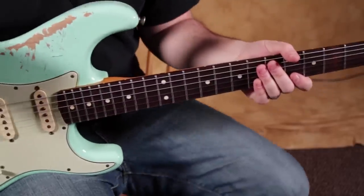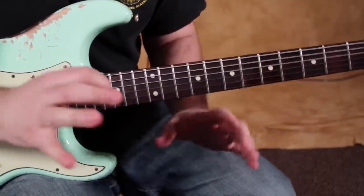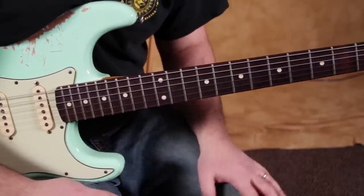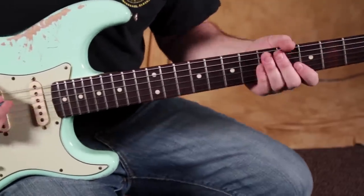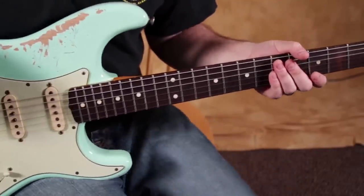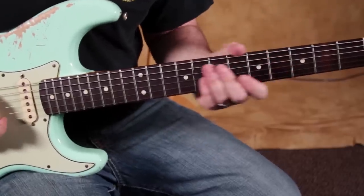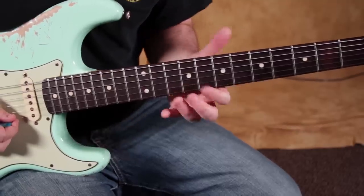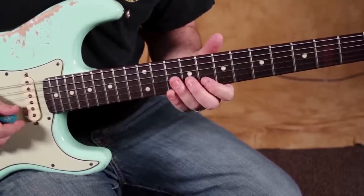It almost has like a little drunk sound to it, because you're toying with the tonality of almost sounding out of tune. But you don't have to just do it in that extended run — I just used that as an example, a jumping off point where you can see it in those different positions. Anytime you're in any of those three areas, just keep that in mind.